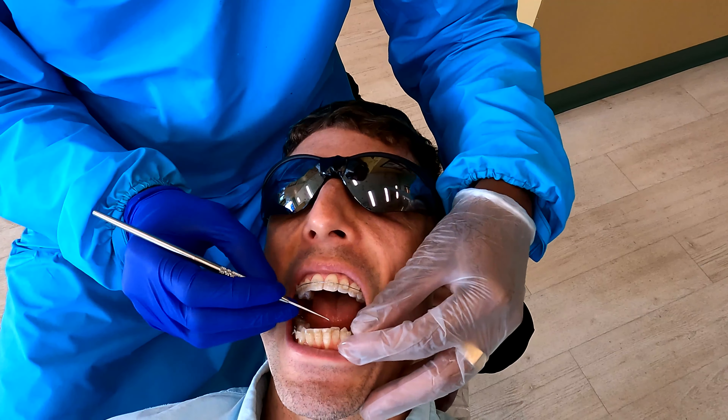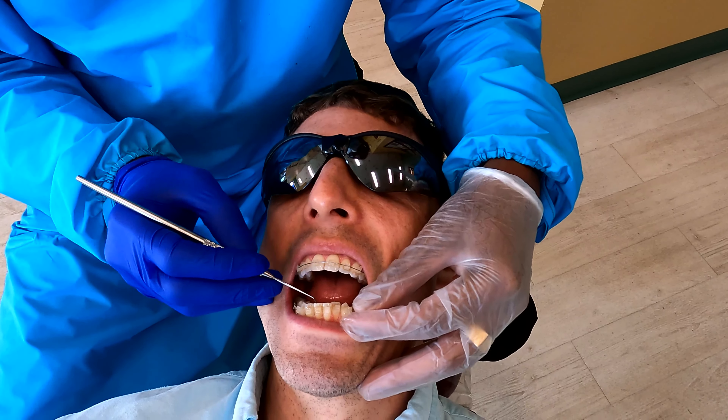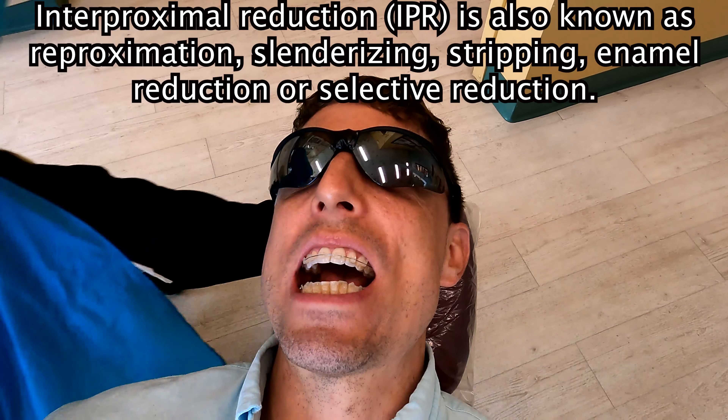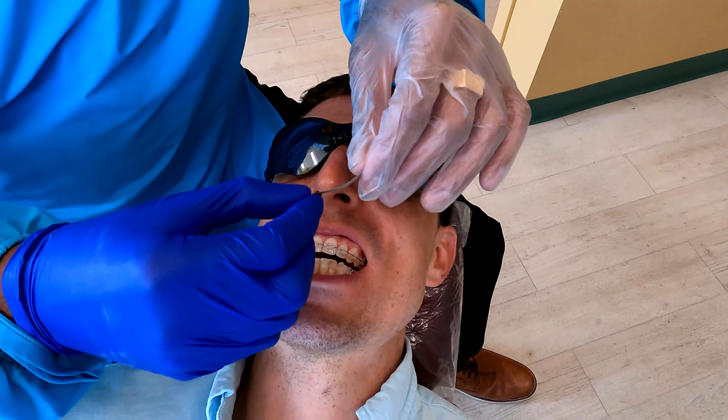There's a lot of crowding here. Crowding means you see how this tooth is behind — it's over. So in order to line up, we need to make space. I'm going to use what's called a reproximation strip, going through between the teeth like this — just like flossing.